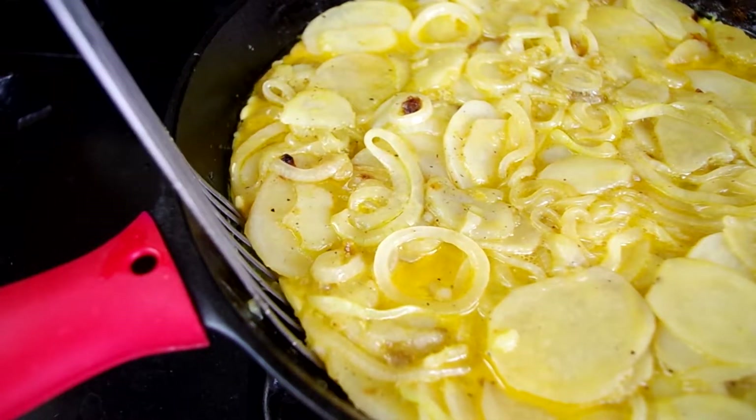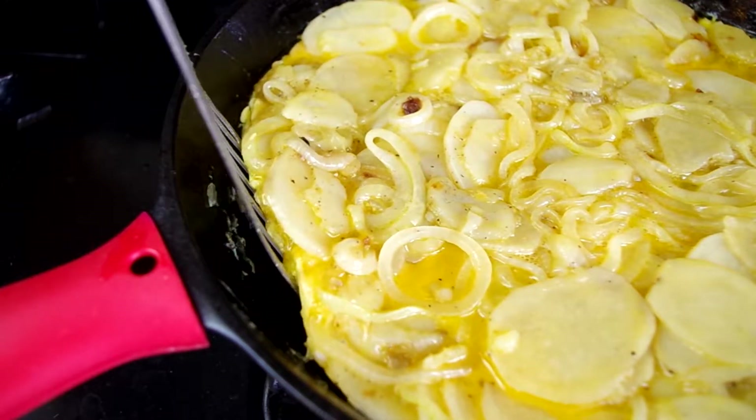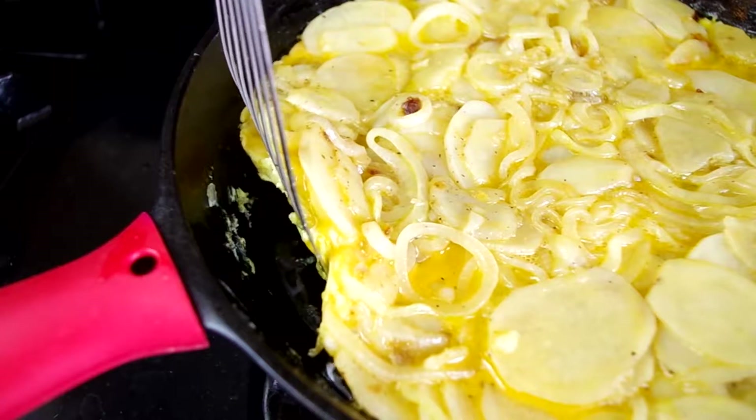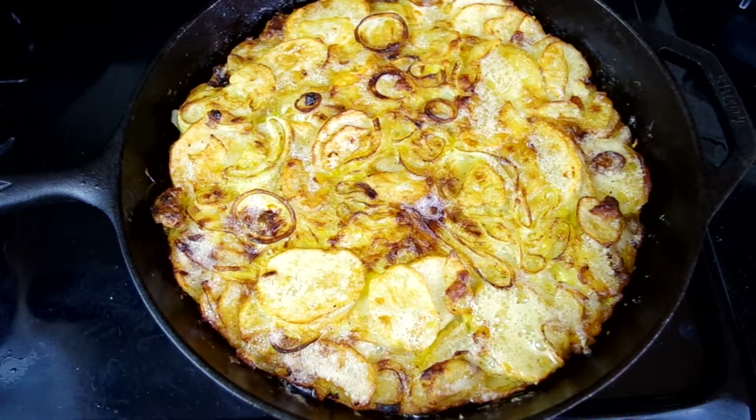The original recipe says after it's cooked for 10 minutes, you invert this onto a plate and slide it back into the pan to cook the other side. But this is a large cast iron pan, which is heavy in and of itself — not to mention all the food and hot oil — so I'm going to use my broiler on low for 10 minutes.